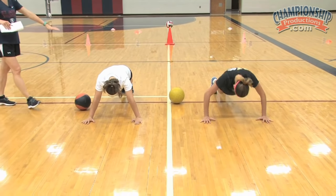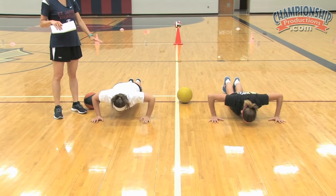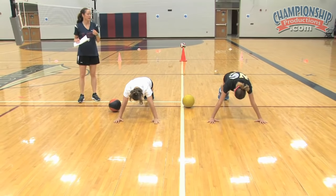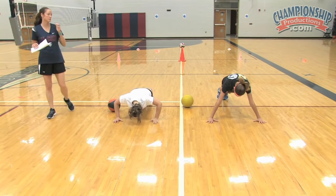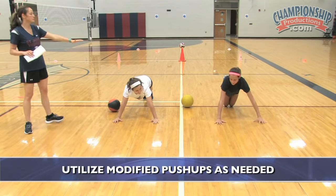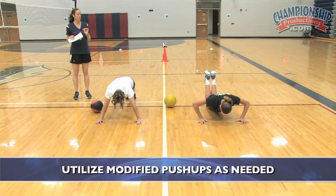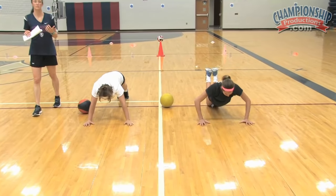We want to look for a flat back. We want to make sure they're not dipping those hips down — we saw a little bit there with Audrey. They don't want their hands too wide. If they're really struggling, we can always have them drop to their knees. Make sure when they do that, all their body weight is forward. Morgan is continuing to do them in full push-up form, and Audrey's on the knee. It just takes a little bit of pressure off the shoulder and makes it a little easier.